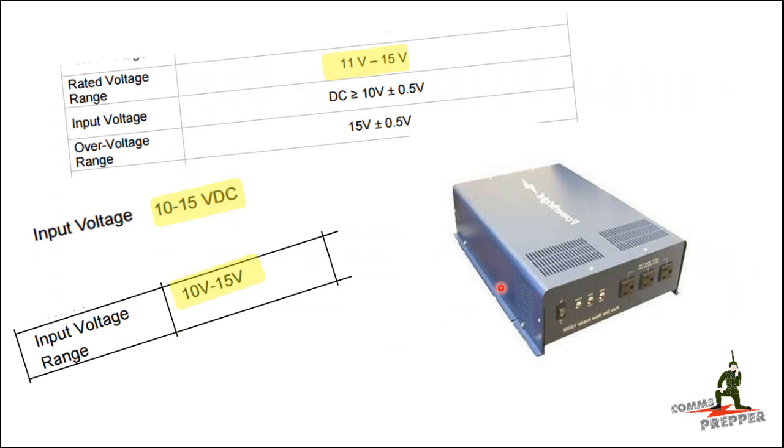Here's my inverter — it's a 1500 watt pure sine wave inverter I bought from Sears, not a very expensive one. When I looked at the manual, the inverter says it would accept 11 to 15 volts DC. I looked at some competitors in the same class of inverters and found the same thing across most product lines for entry level or mid-tier inverters: they accept voltages from 10 to 15 volts.